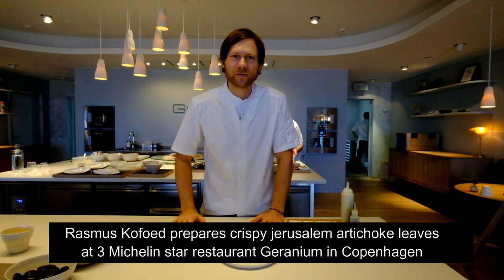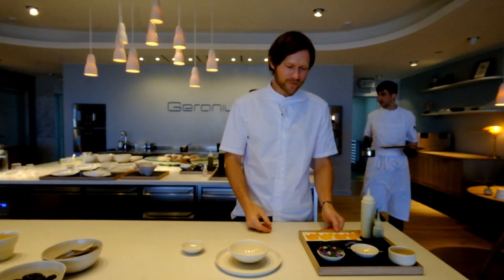Welcome to Geranium. My name is Rasmus Kofut. I would love to show you a dish which is very famous here — one of the signature dishes with crispy Jerusalem artichoke leaves.